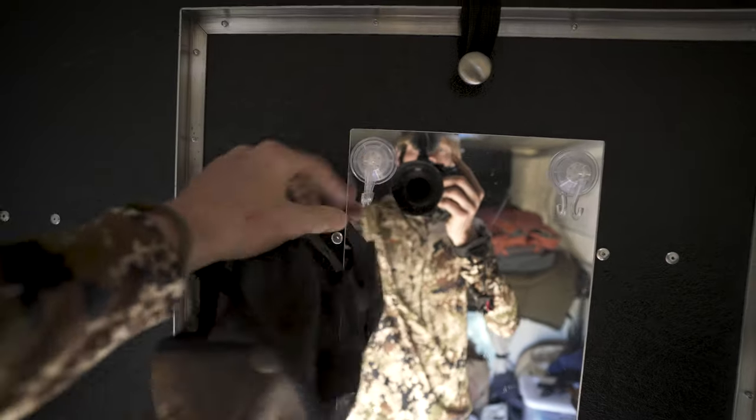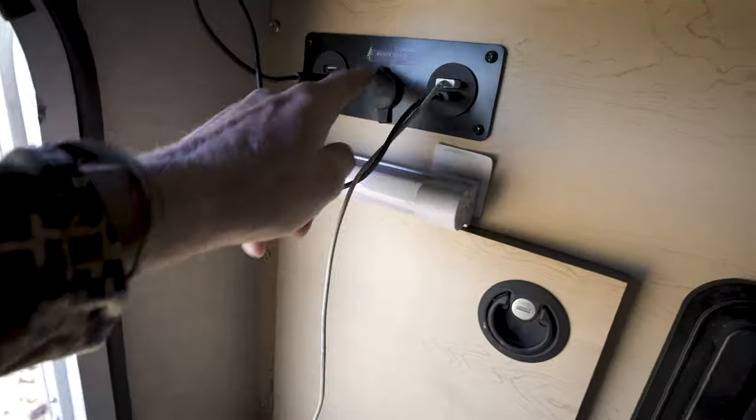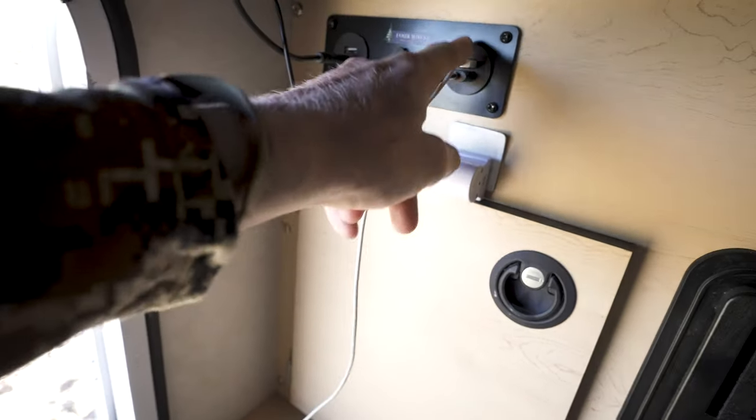Over by the mirror, these are just suction cup hooks — you can hang stuff on them. Now over on the side here, on all these campers there are four USB ports right here so you can plug in and power stuff.